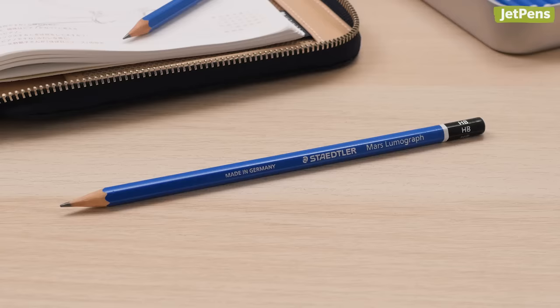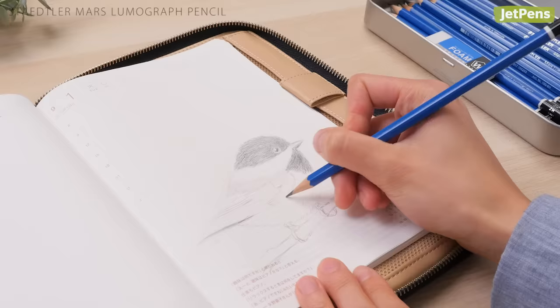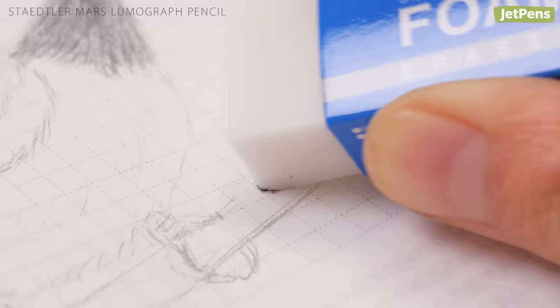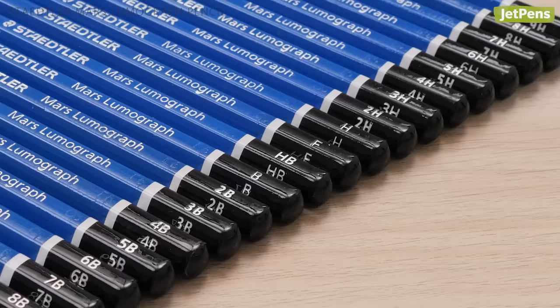Best Wooden Pencil: Very soft leads might feel too slippery on Hobonichi paper. We recommend a pencil with a hint of grit, like the Staedtler Mars Lumograph. This humble pencil is easy to control and erases cleanly. It comes in a wide range of lead grades for writers and artists.